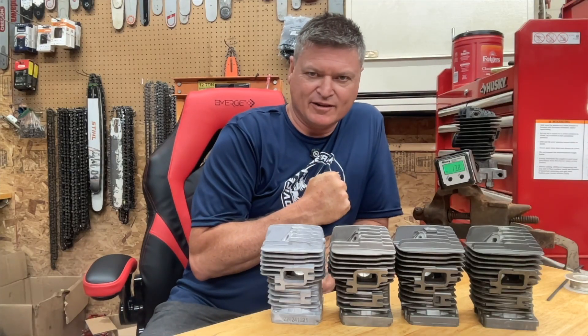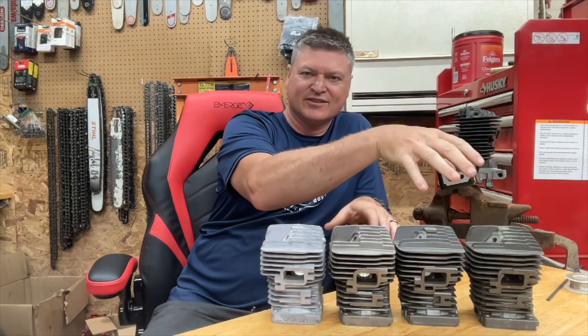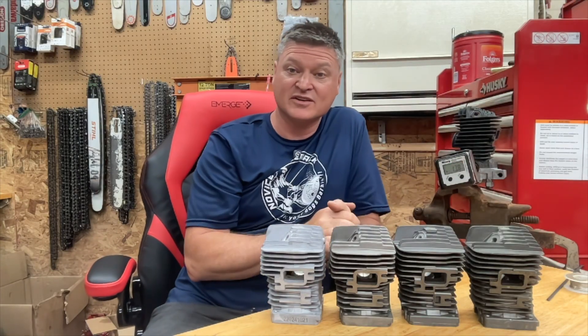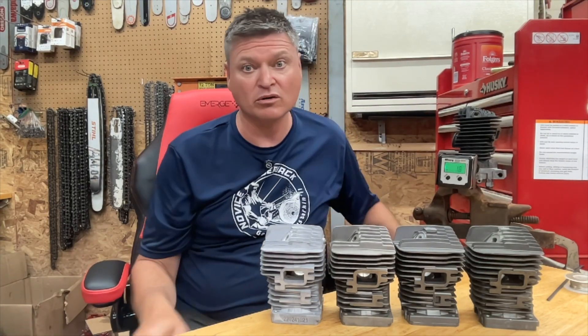Hello and welcome back to the channel, everybody. I am finally getting everything together to do the comparison of five different cylinders for the MS390 or the 039, whatever you want to call it.